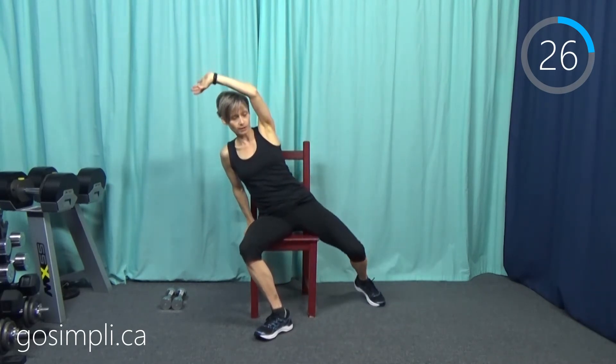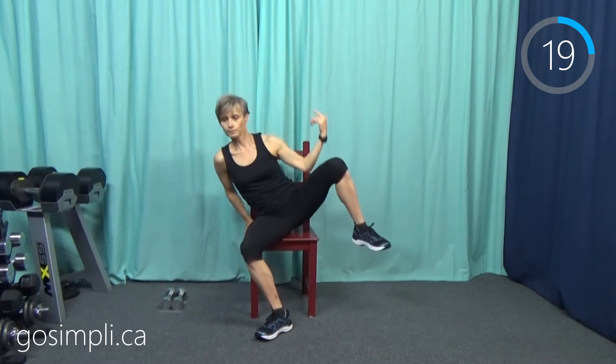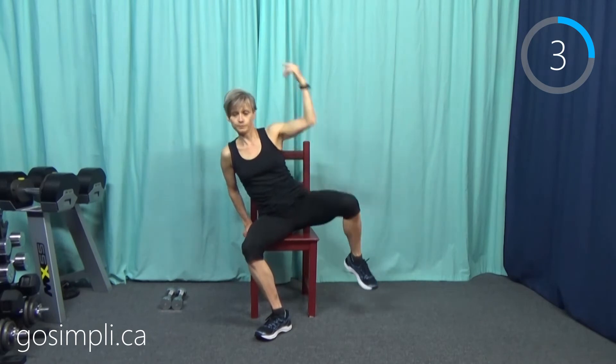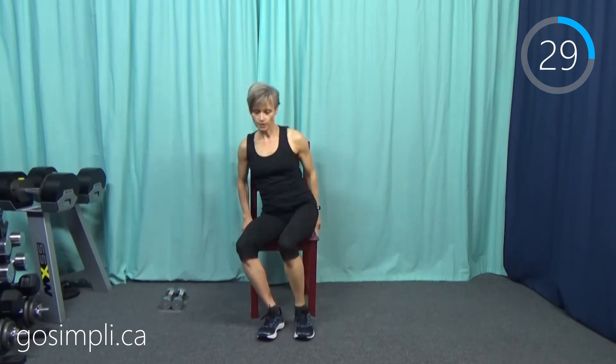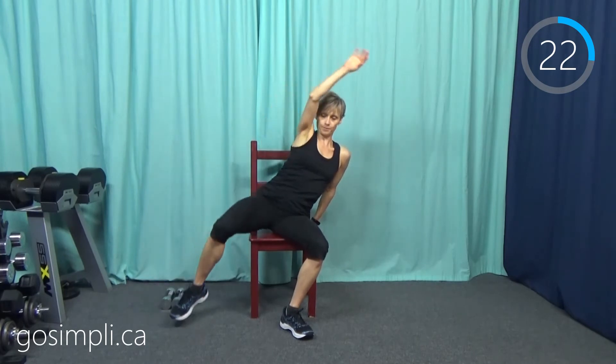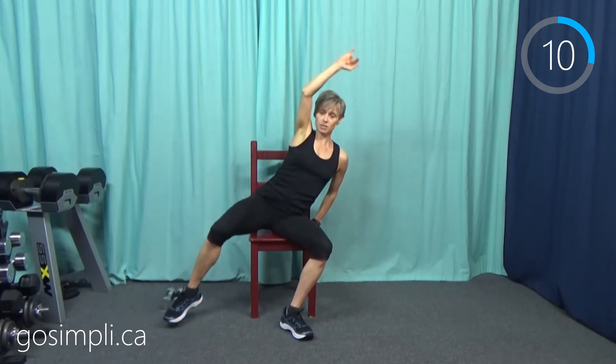Now we do those side knee crunches — pick one side, we'll do the other side next. Leaning and crunching to the side. We're halfway through this one; our next move is simply crunching on the other side. Get yourself aligned, switch, lean off on the other hip, knee to elbow. Try to keep your leg open wide to the side — you really want to get that oblique working. You don't have to hold onto the side of the chair, but I like the little bit of support.